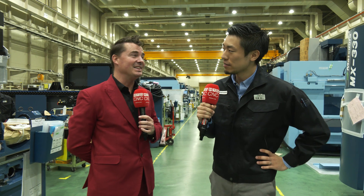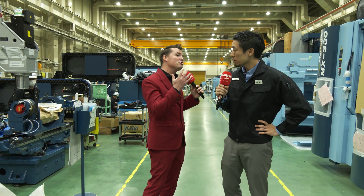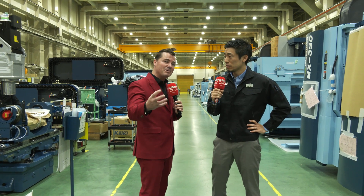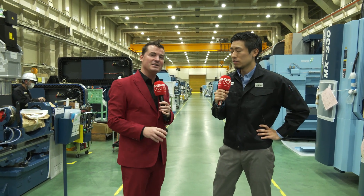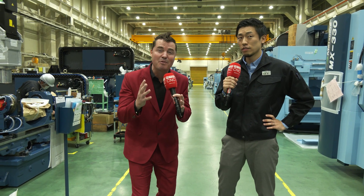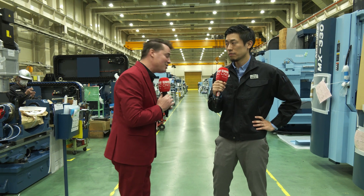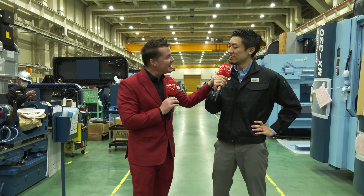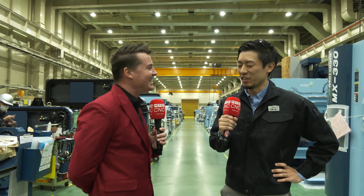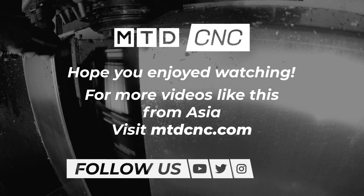You definitely have a lot of very happy customers, that is for sure. Yuto-san, thank you so much for allowing us to show a little bit of the factory here for the audiences watching. I can't wait to show them even more — we have so many incredible videos coming from Japan. Thank you all for watching. Yuto-san, thank you so much for your time. Thank you, Tony, and thank you for saying the great accolades about MTD. We weren't even expecting that, but thank you so much, my friend.